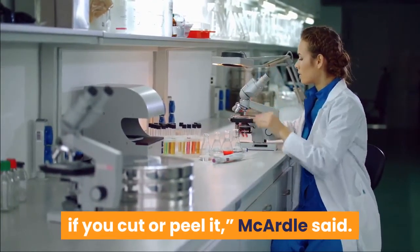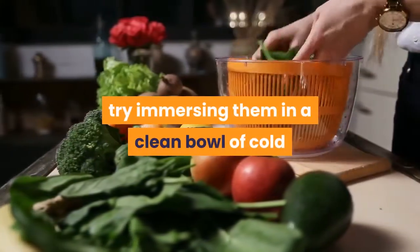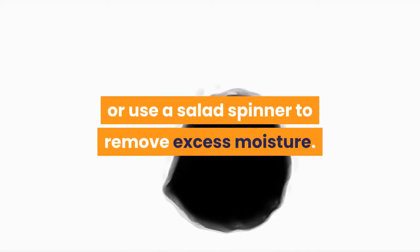To wash leafy green vegetables, separate and individually rinse leaves, and throw away any torn or bruised leaves. To make cleaning leafy greens easier, try immersing them in a clean bowl of cold water for a few minutes — this loosens any sand and dirt on the leaves. Blot them dry with paper towels or use a salad spinner to remove excess moisture.